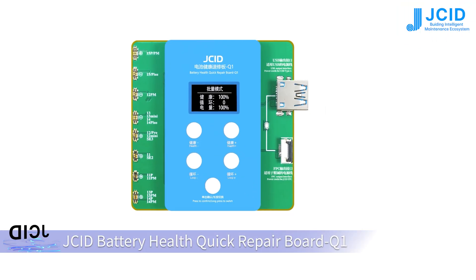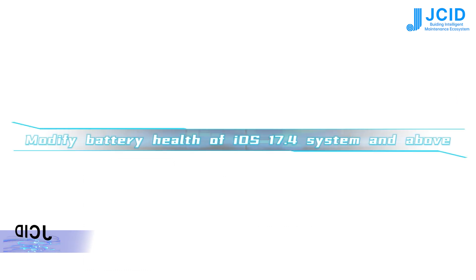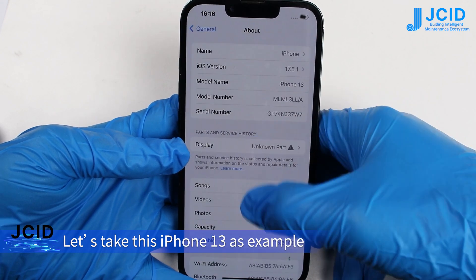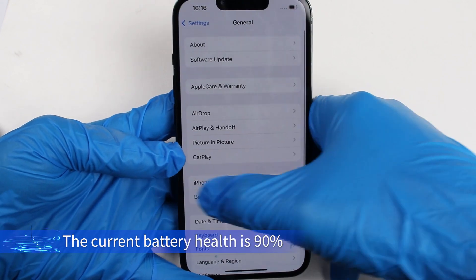JCID battery health quick repair board Q1A, a total of 11 battery extension FPC, modifies battery health for iOS 17.4 systems and above. Using this iPhone 13 as an example, the iOS version is 17.5.1 and the current battery health is 90 percent.